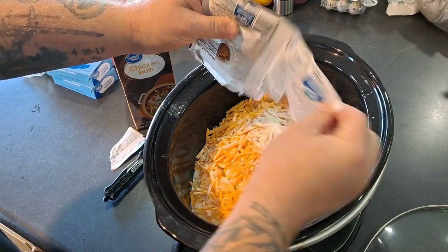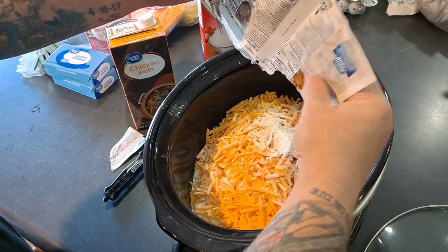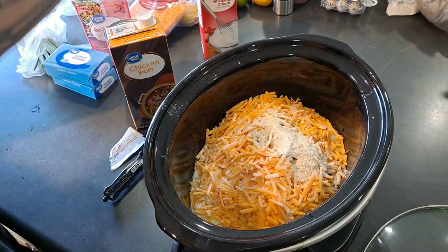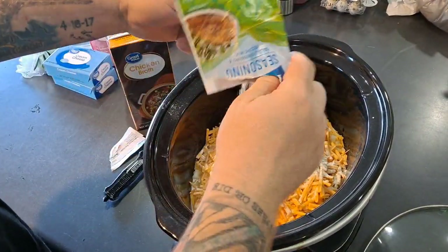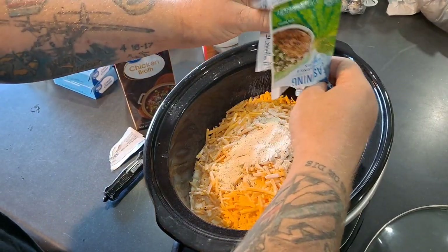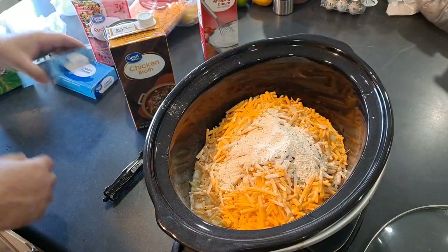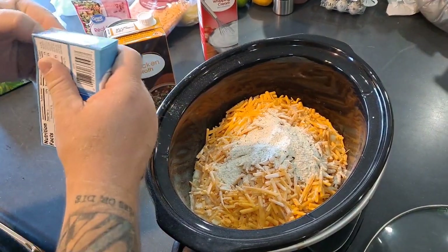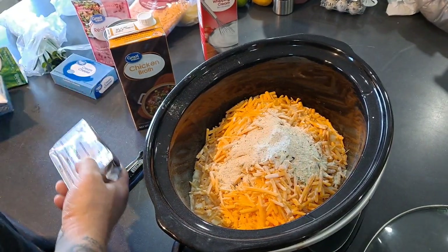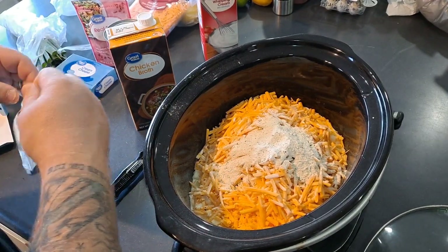A little more dry ranch seasoning. Be careful when you open this stuff or it'll look like you're having a party for Pablo Escobar. Two packets of dry ranch seasoning — double in. And the cream cheese. This is why I love these dump meals — you dump everything in the crock pot and let it do its thing, you don't do anything else with it.